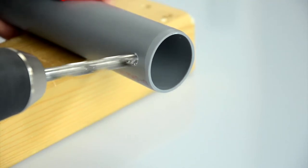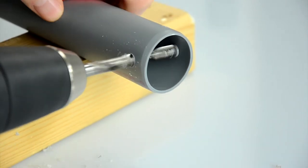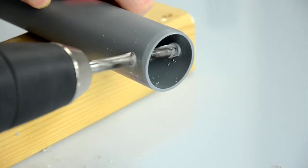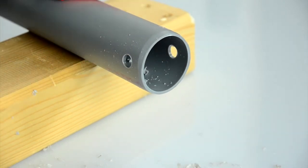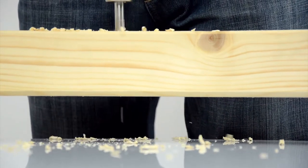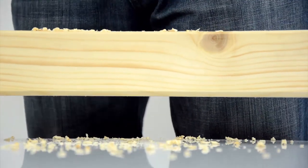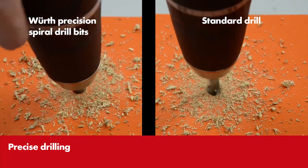Thanks to the innovative double bevel, a clean drill hole is guaranteed and at the same time there is perfect stability of the bit during the chip removal process. Even very deep drill holes are no problem thanks to the application optimized helical groove. The result: holes are drilled precisely and the edges are smooth and clean.